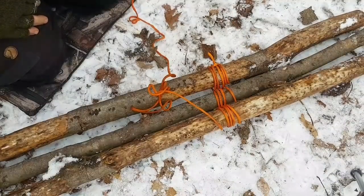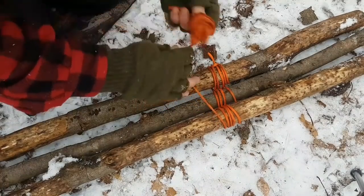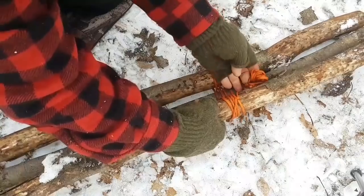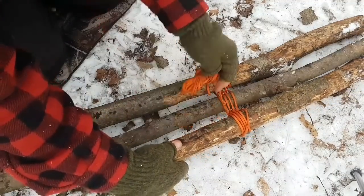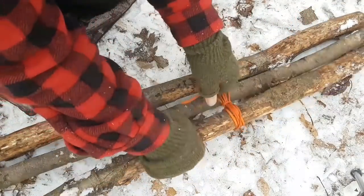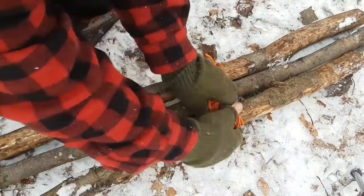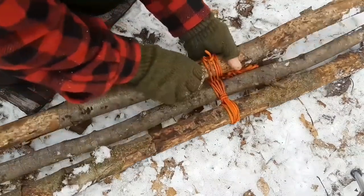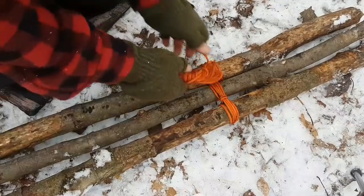That's going to get more secure in the next step which is called fraps — there's wraps and fraps. You wrap around each pole like that, now you want to take your cordage, go in between each pole like this and down up through the lashings, around these, and pull tight. I'll do about three of these — three on each side.